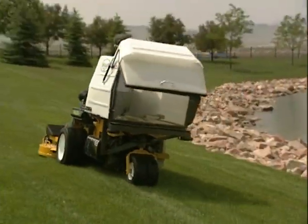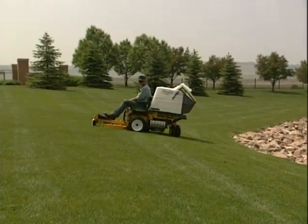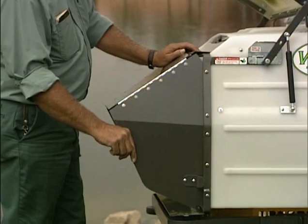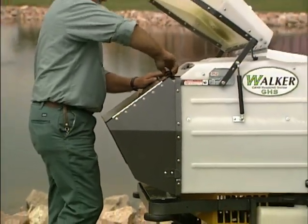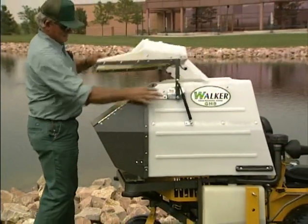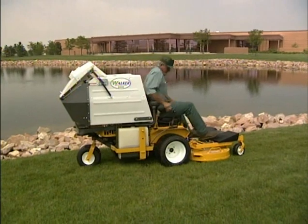The no-catch deflector allows GHS models to easily convert from grass collection to no collection rear discharge mowing. The deflector quickly installs on the door opening of the grass catcher and offers spreading action of clippings comparable to rear discharge and convertible deck designs used on other mowers.